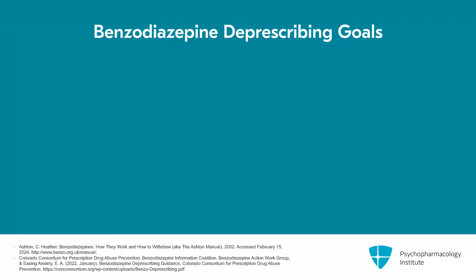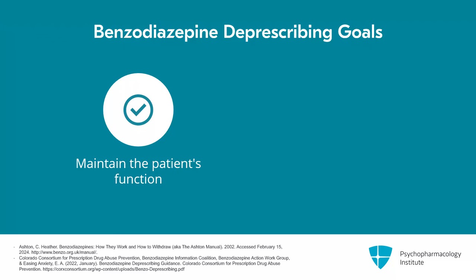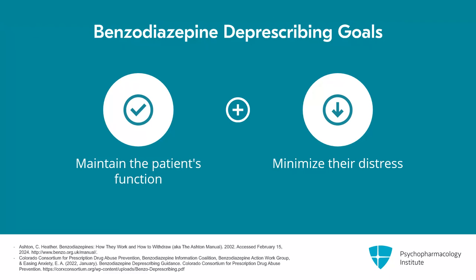Overall, the goal in deprescribing should be to maintain the patient's function as much as possible so that they're able to continue to do the things they need and want to do, and minimize their distress so they don't feel too out of control or bothered by the withdrawal.